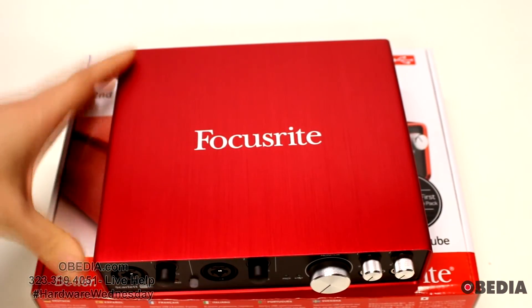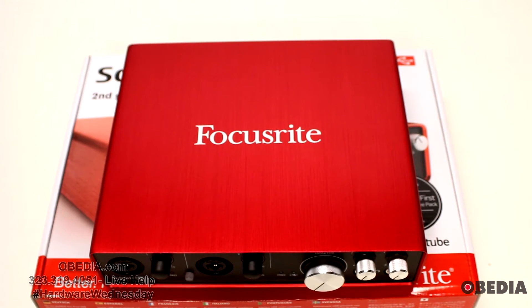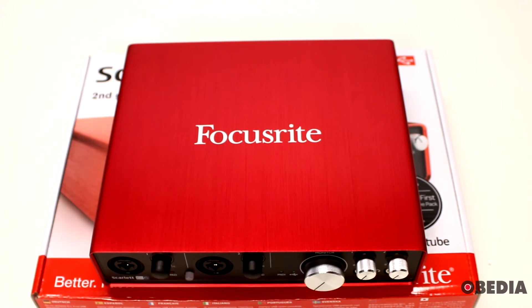If you have questions or if I've missed anything, feel free to get in touch with us on your favorite social media network, here on our YouTube channel, or anywhere you can find myself and Obedia PC Audio Labs. We'll be happy to talk to you and answer your questions. I'm Brian with Obedia PC Audio Labs — thanks for tuning in, and we'll see you next time.